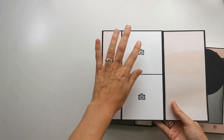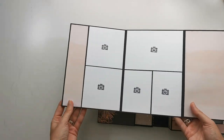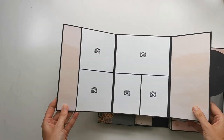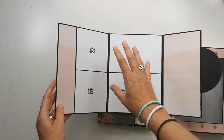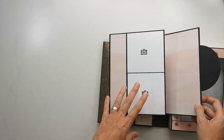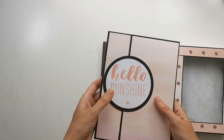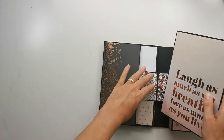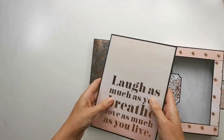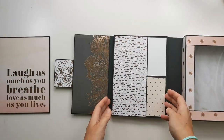I can open this and then I have some room for photos, and I can open it again and there is more room for photos. I've made this three layers — one, two, three pieces — but you might want to leave one out to reduce the bulk a little bit. It's quite bulky, but that's okay to me.